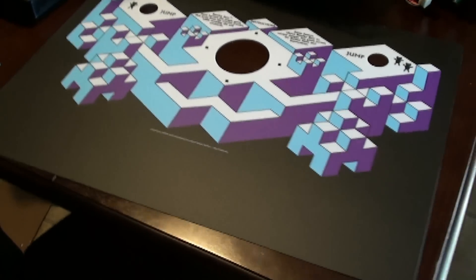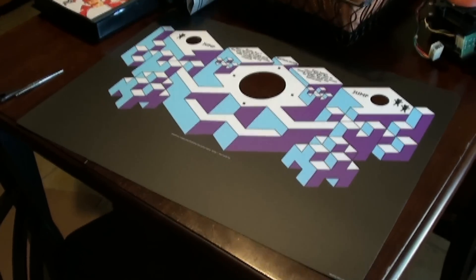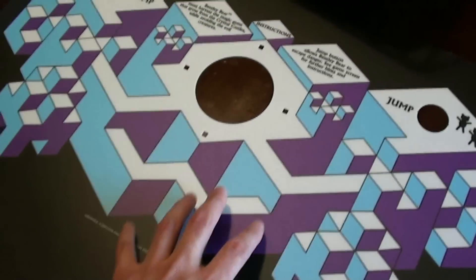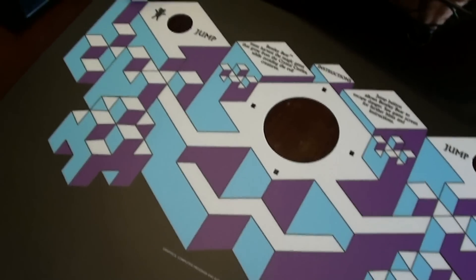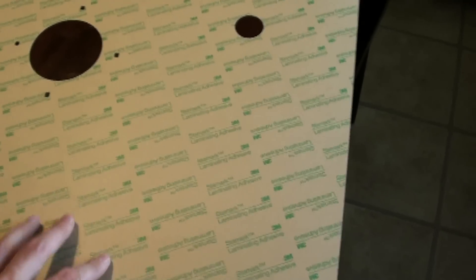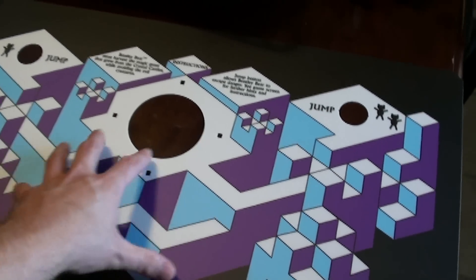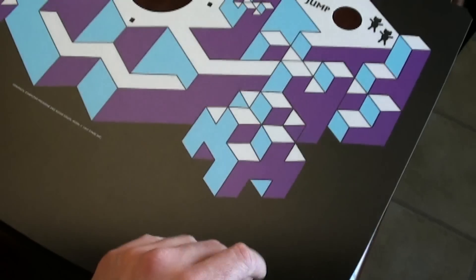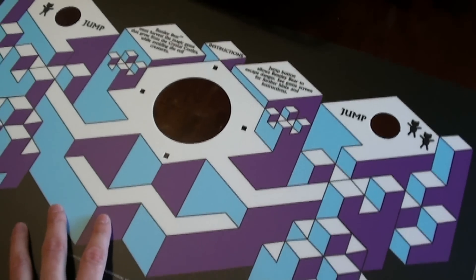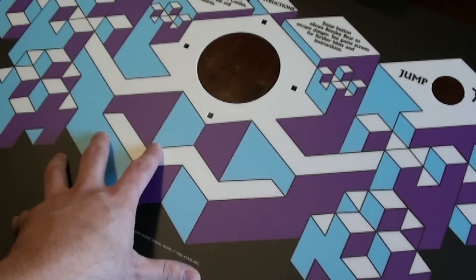All right guys, Kane here. Got new packaging today that I ordered to fix up my Crystal Castles — it's a Crystal Castles control panel overlay, and this is pretty mint. The way it works is it's adhesive on the other side, 3M of course, tough stuff, and you apply it to the control panel. It's not really too hard, you just gotta make sure you line it up right. It is a thick material just like the original, so it's really nicely done.